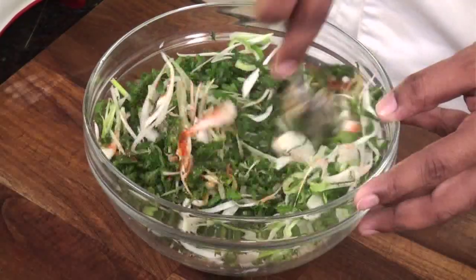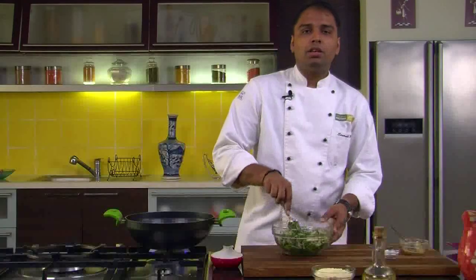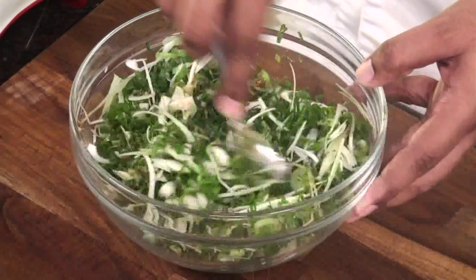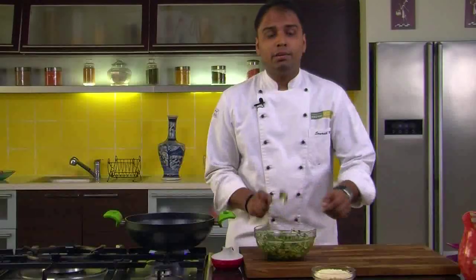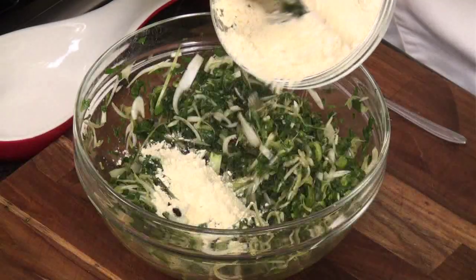As we continue to mix all these ingredients, you would notice that the onions ooze out the moisture in them and the entire mixture would turn soggy. This is happening because of the salt we have added. You can notice the moisture that has oozed out of the onions — this will help in mixing our last and final ingredient, which is gram flour.